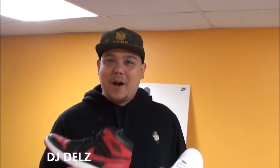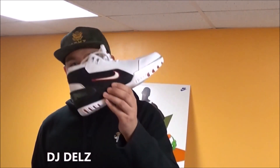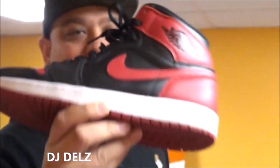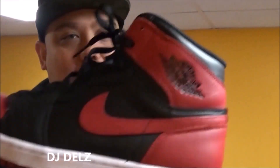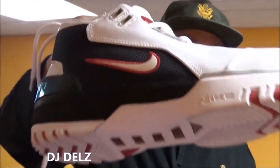Forget about the history of both shoes — it's all about which one do you think looks better. Which is a hotter model? Who had the hotter first shoe — was it LeBron James or was it Jordan? Which person had the hottest shoe? Before I show you them on feet — pick one. Jordan or LeBron? Let me show you them both on feet to help with your decision.